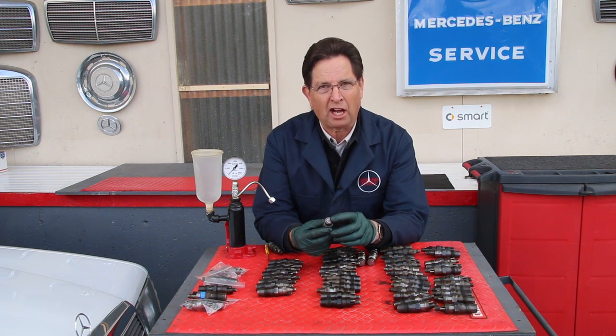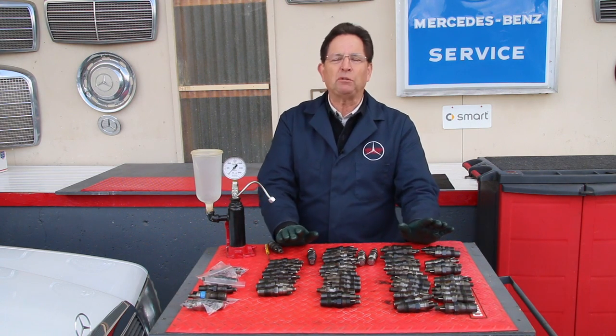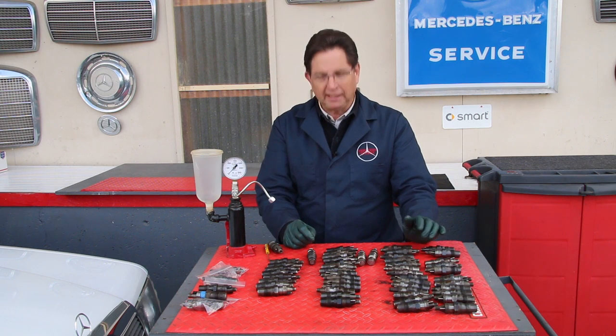When you see an injector like this, you don't even want to bother testing it — you just need to replace the nozzle. That was even a surprise to me; I kind of figured that maybe we would find at least 10 good ones.